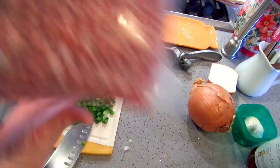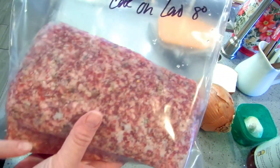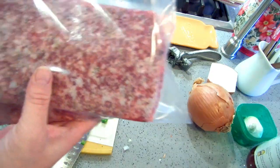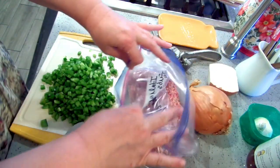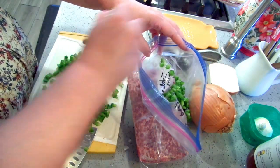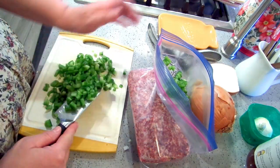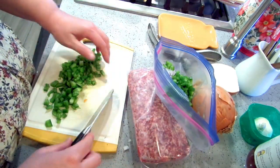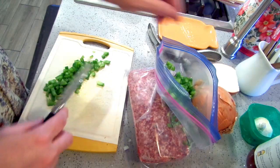The next one we're making is Italian subs. In here I have one pound of hot Italian sausage and one pound of sweet Italian sausage, with directions to cook on low eight hours. With those I have one large green pepper, chopped — you can use red bell pepper if you prefer. My meat's already frozen so I can't stand my bag up.